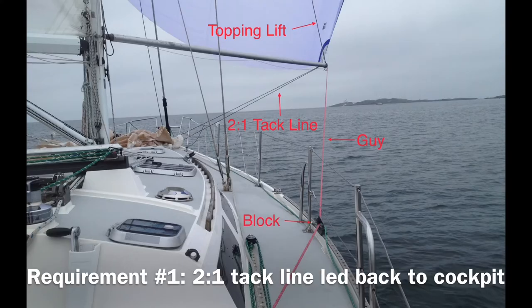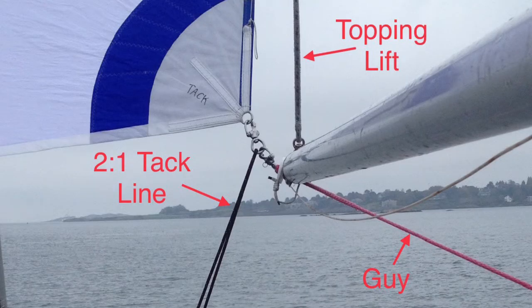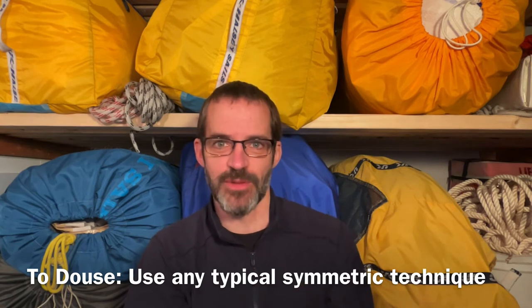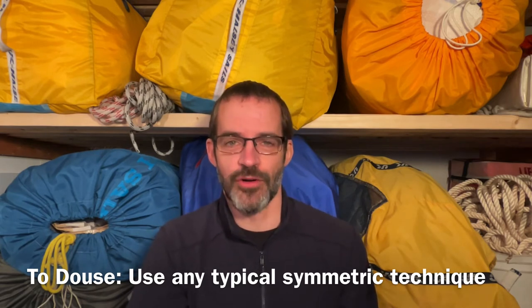I preferred a two-to-one tack line on the tack of my asymmetric spinnaker, led back to the cockpit. The two-to-one tack line provided a lot more control when easing, and it was also a lot easier to pull in — it made it possible to pull it in by hand in lighter air. You also need some blocks on the rail at the beamiest point of your boat for the guy, which leads to a cockpit winch. Here you can see the snap shackle bail on the two-to-one tack line, the guy connected to the bail, the pole connected to the guy, and the topping lift on the pole. To douse, we preferred to just blow the tack line shackle, which releases the tack of the spinnaker and unloads it. It would then typically collapse behind the mainsail, at which point we would pull it over the boom using a letterbox-style douse into the companionway. You can also do a windward takedown or a Mexican or any of the other kinds of takedowns you can do with a symmetric spinnaker. You can use a sock too, but I really don't like socks.